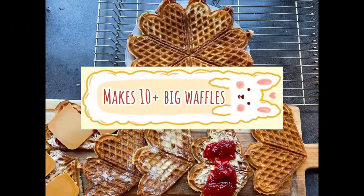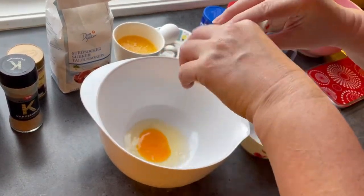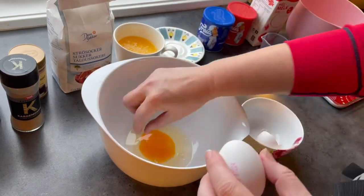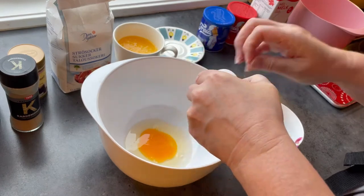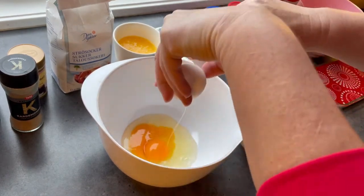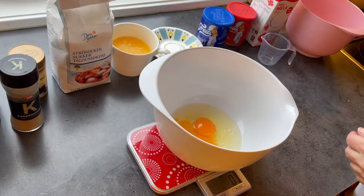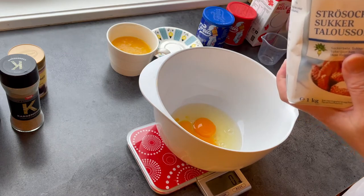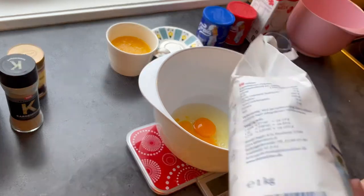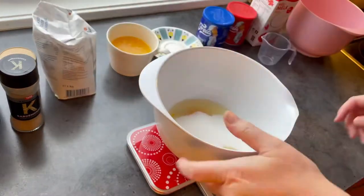Today I'm making waffles. It's one of the most common foods to eat in Norway. I'm starting to make the batter with eggs. I got some stuck on my finger and some eggshell in the batter. The first thing I did, which is not shown, is that I melted the butter that is standing behind there so it can cool down a bit before I add it to the batter.